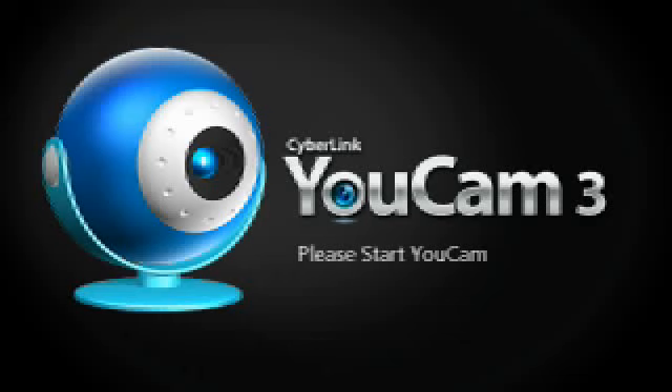A Monster High review on Operetta. Let me just get my webcam to pop up. Okay, there it is. So, Roller Maze Operetta.